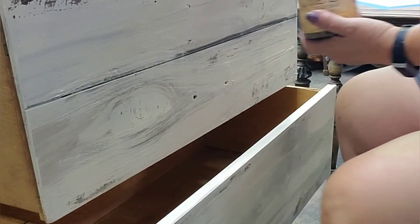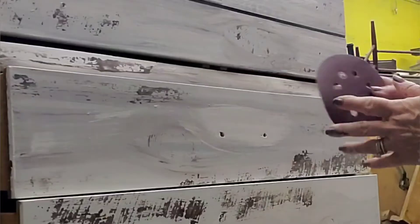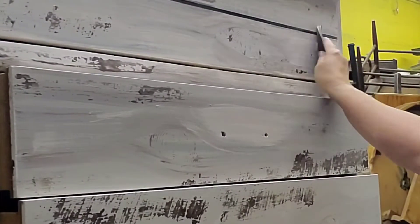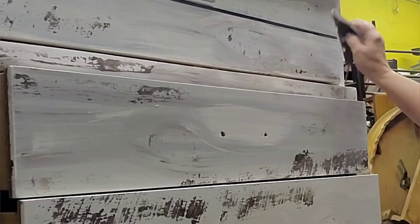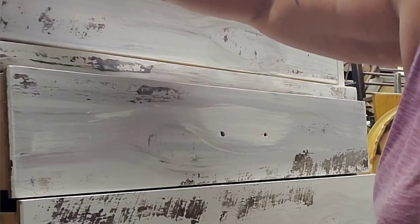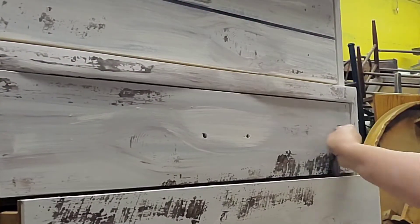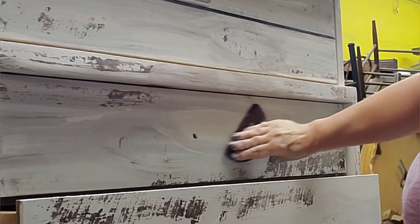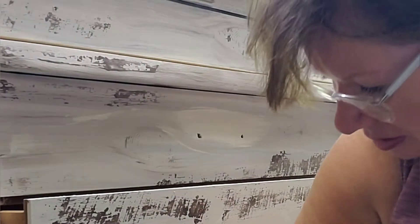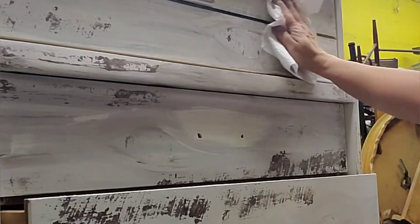I am putting some mud on the inside where I had drilled in for the holes for the drawer pulls. I'm also sanding a little rough paint before I get to finishing the surface with some wax. Then I'm wiping off all the sanding dust.